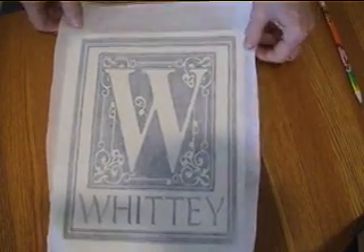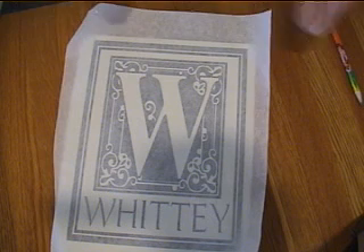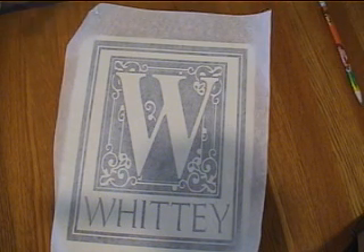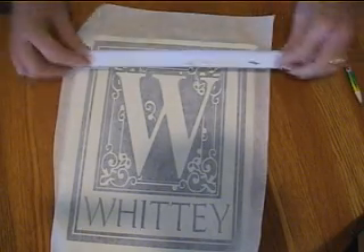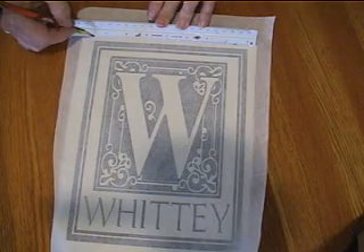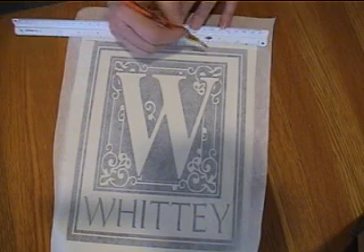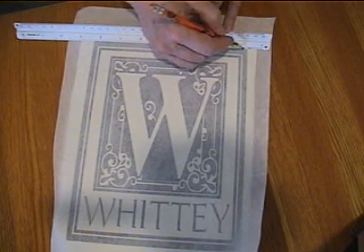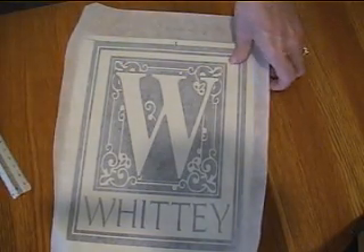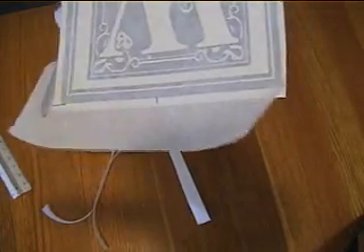Before going further, I like to put markings on my design that align with markings on my tile — lining these up allows me to center my design vertically and horizontally. This is a great time to do these markings because once you've removed the vinyl from the backing sheet it's sticky and very hard to mark the centers. I mark the very center of my design at the top, then cut away the excess transfer paper from the outside of the design.